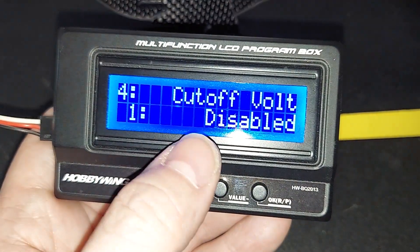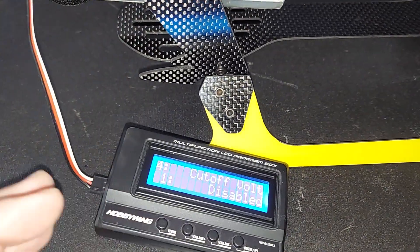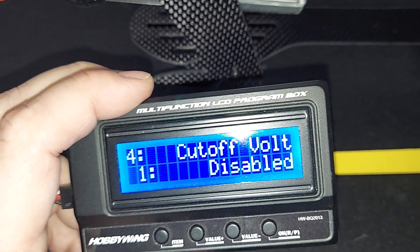We have everything set the way that we want. There were quite a few settings we had to change in here. Now we can power it off and we know that our ESC is how we like it.